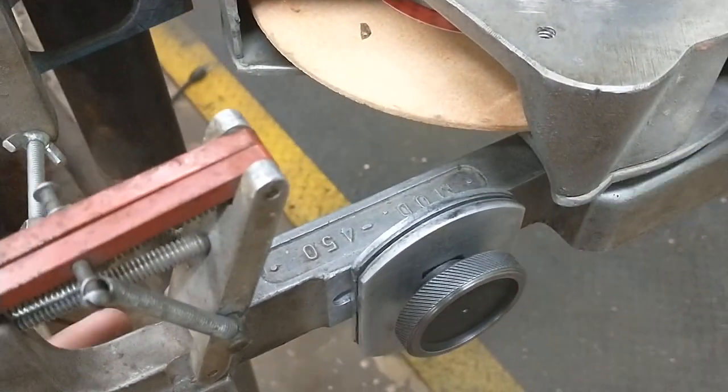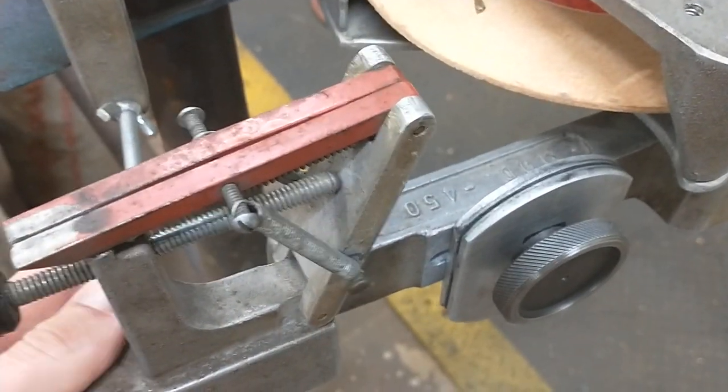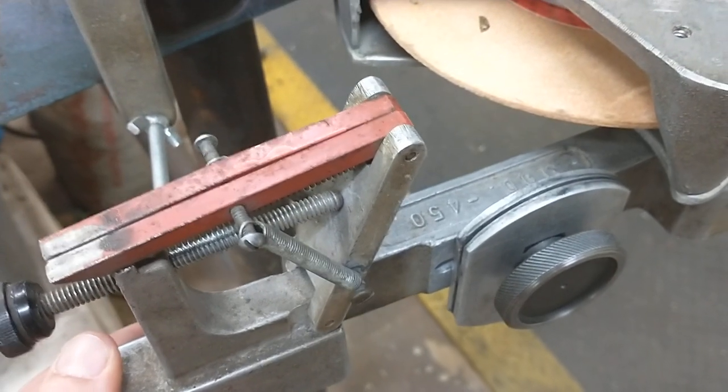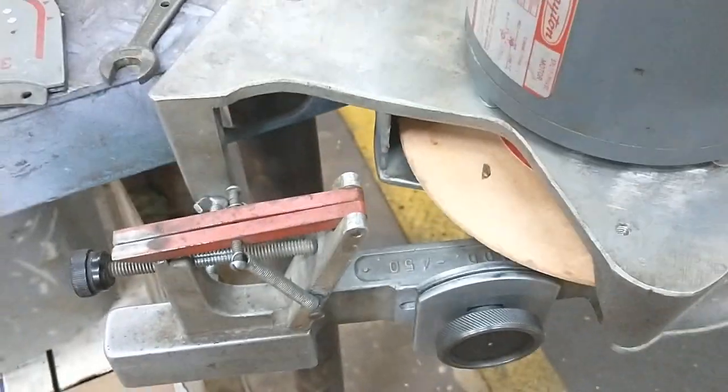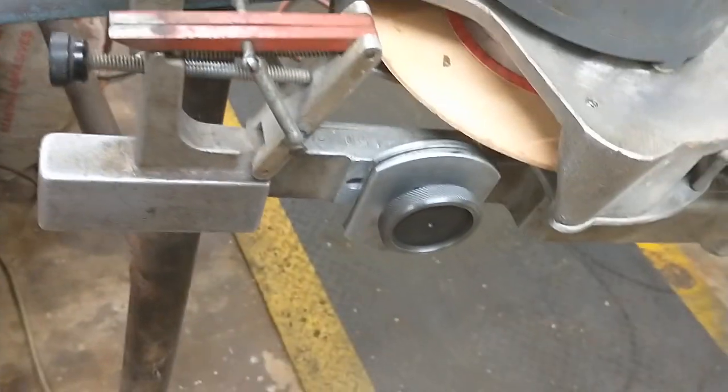This is not a precision grinder, so you can move this arm up and down and you do get a bit of flex on these. I'll take over here and show you the other one.